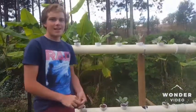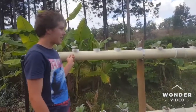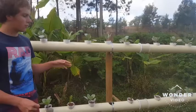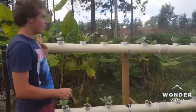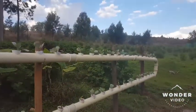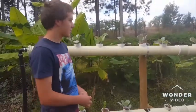An advantage of growing in an aquaponics system is that the plants grow quicker, you can grow vertically, and you can grow a lot more produce in a small amount of space.